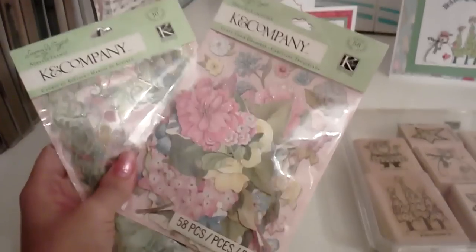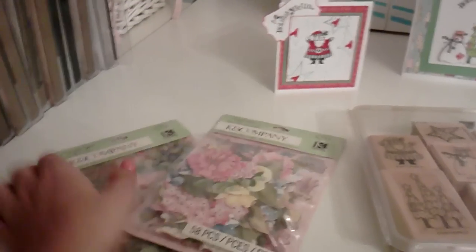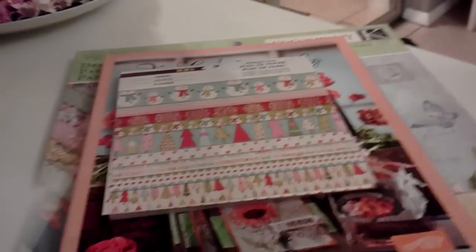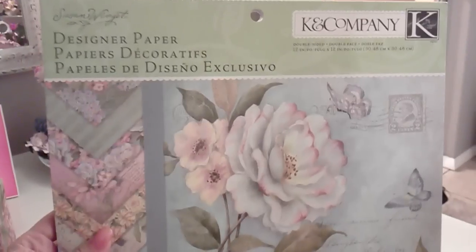And then these are some of the stuff that I've got from Joann's: some dies, some acetate frames — it's really pretty — and I also got the matching designer paper. It's really pretty.